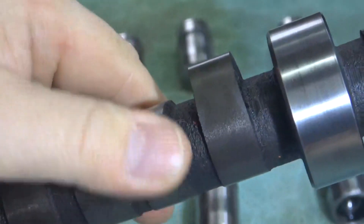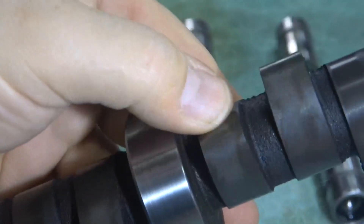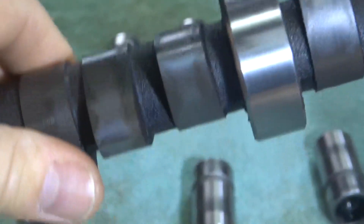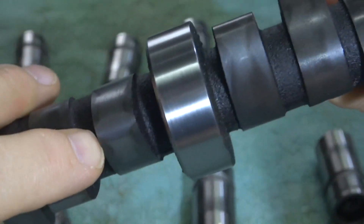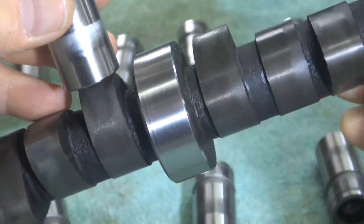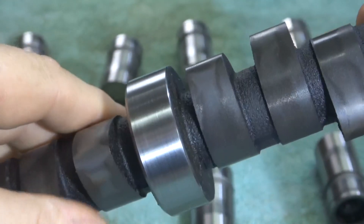The next one down looks good, riding on the edge. The next couple also look alright, riding on the edge. Then here's an interesting one: you can see it's all shiny in the middle, which means this lifter was riding almost flat. Looking at the corresponding lifter — we've got a circle on this one as well, so it was riding flat. The crown is probably pretty close to being gone on this lifter. Not perfect, not what you want to see.